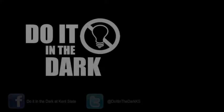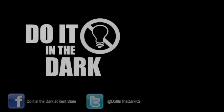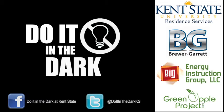Join our Do It in the Dark community on Facebook and Twitter to find out more ways you can reduce your energy waste each day. Share with others what you are doing to be more energy efficient.